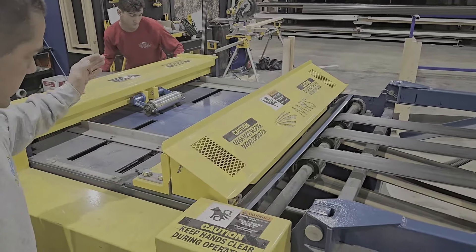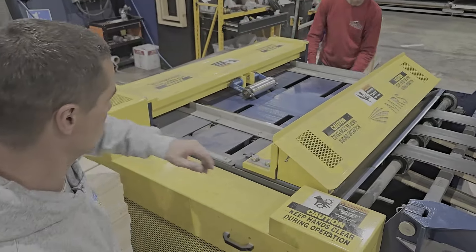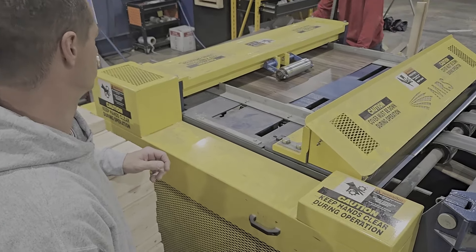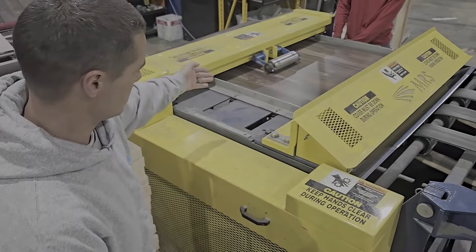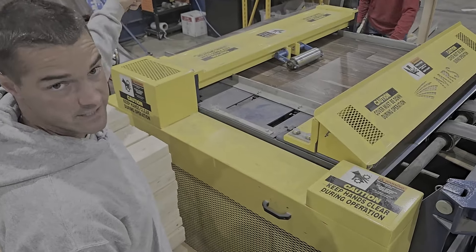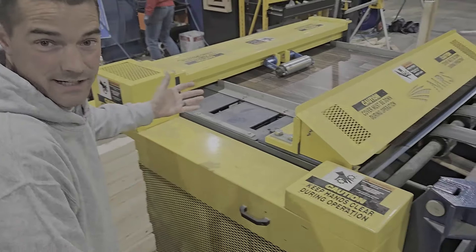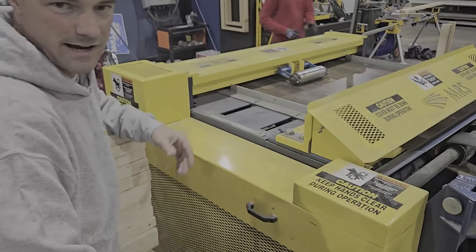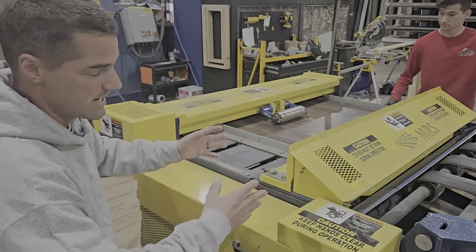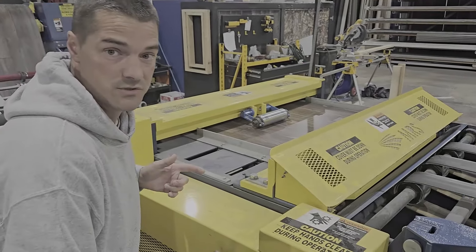At some point it's going to register and index, and then this cutter here will sever it — it'll run out the length that's needed and then sever it again. As this machine pulls the material, the slack gets pulled in; there's a lever here that tells the machine when it's needed. Growing up watching Bob Vila and seeing factories on TV, I always thought that was cool, and now getting to see this stuff firsthand is really cool — and not only that, but actually take this material and use my hands to install it at the end product.